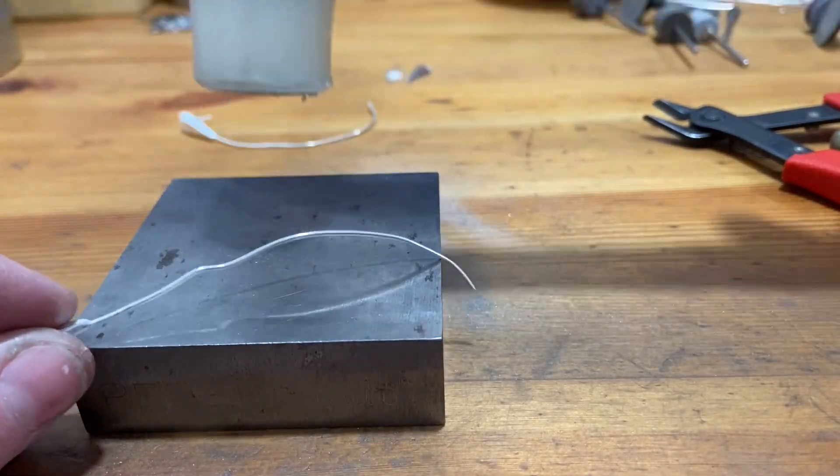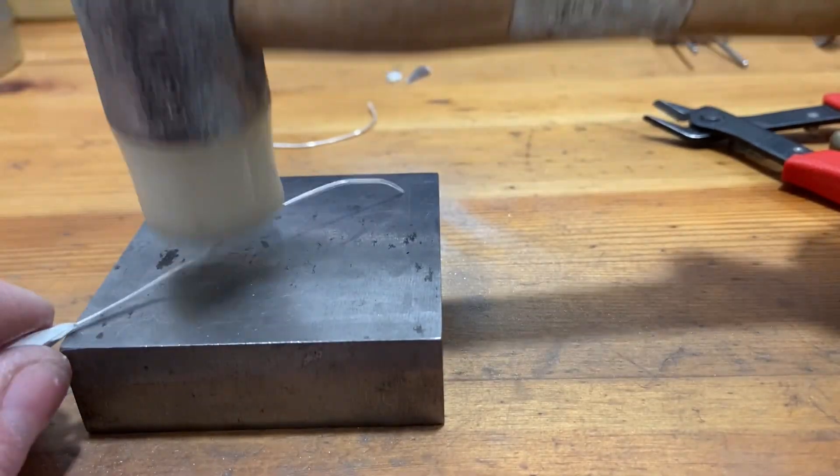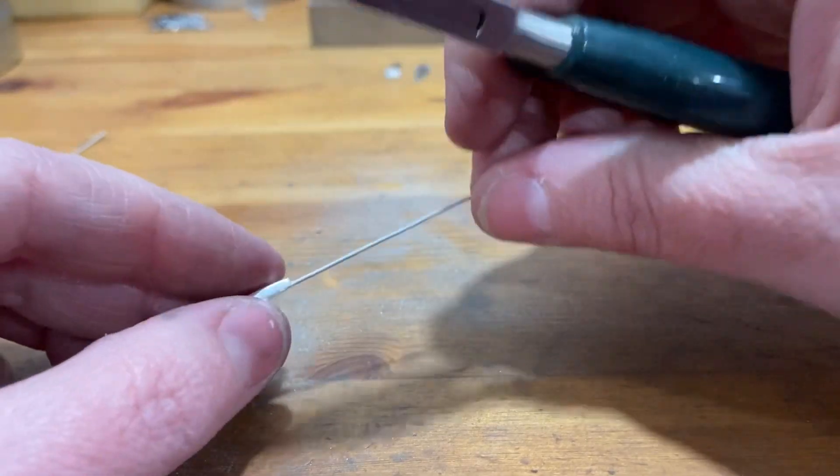I'm using a nylon mallet and a steel block. I'm just going to slowly rotate the wire and hammer down the high spots to make it nice and straight. This will also help work-harden the wire so that my ear wires will be nice and stiff.